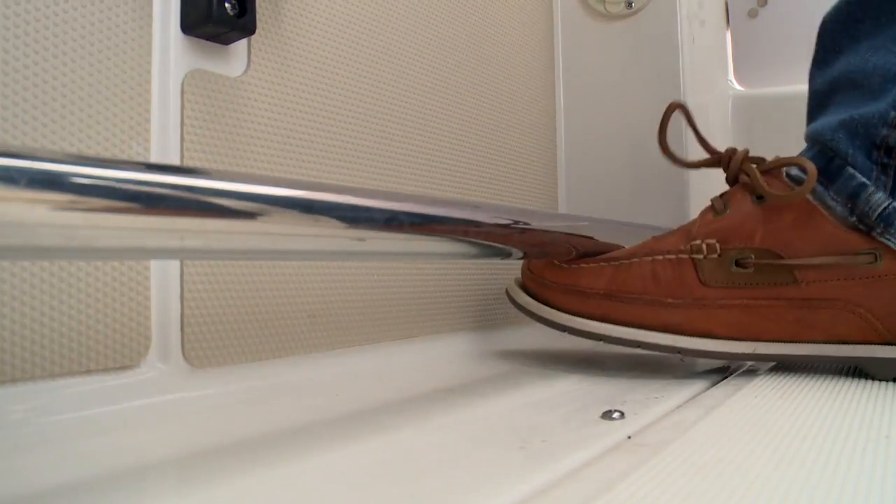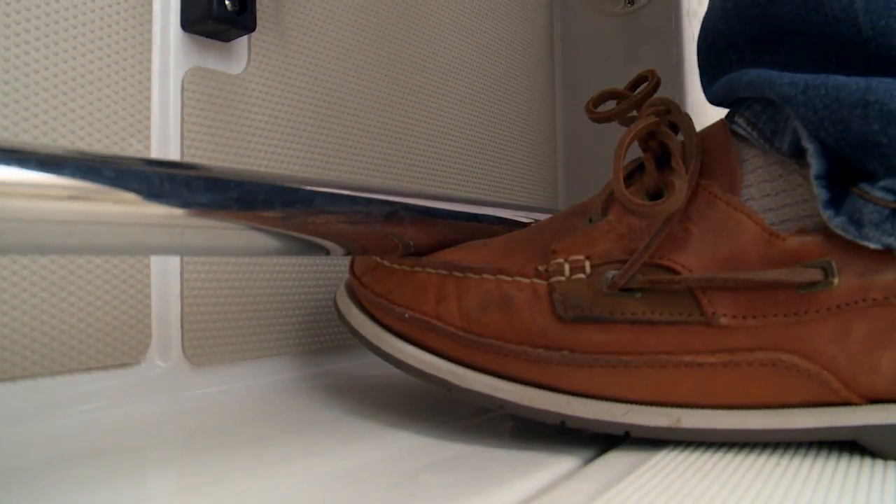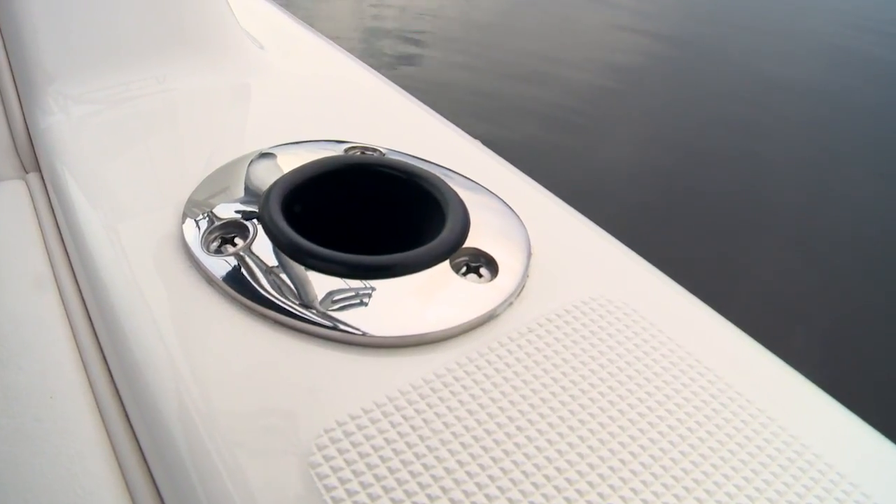Other great features for fishing include the tow rails here for getting positive footing while you're gaffing a fish. I like the combing pads that ease the fight and you've got rod hangers underneath both gunnels. For trolling there's rod holders on each gunnel. You have plenty of room at the stern to add shotgun rod holders if you wish.